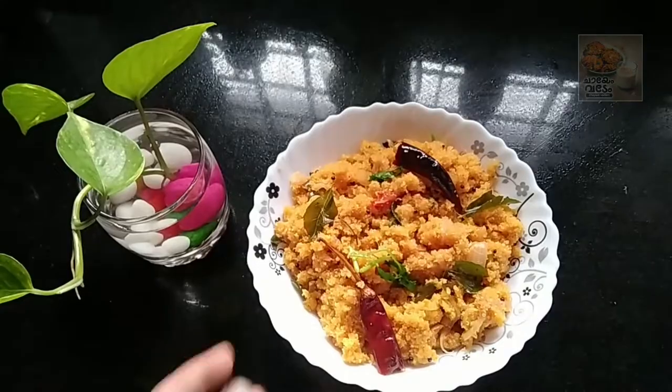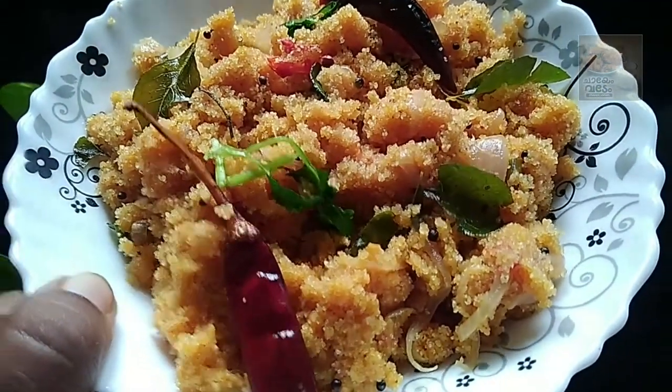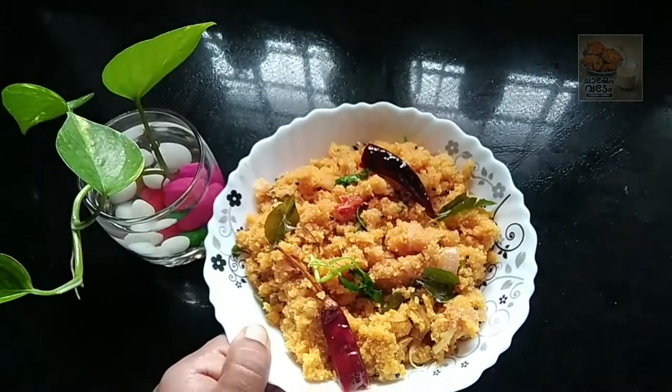Now, let's take a look at this recipe. It will taste a different taste. Let's try this recipe. Please share this video with friends. Thanks for watching. Bye!